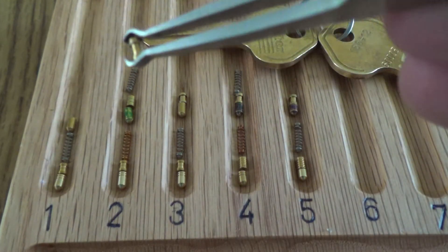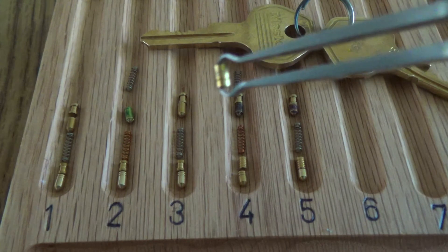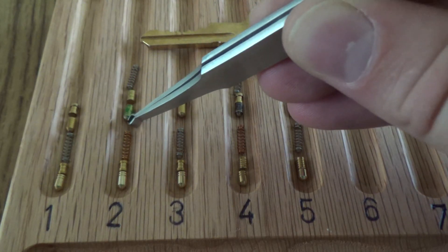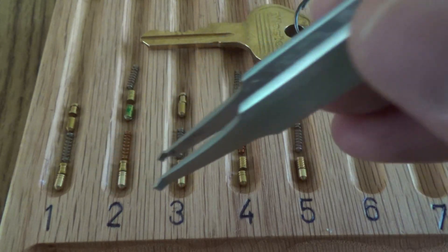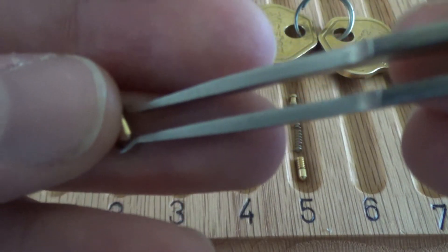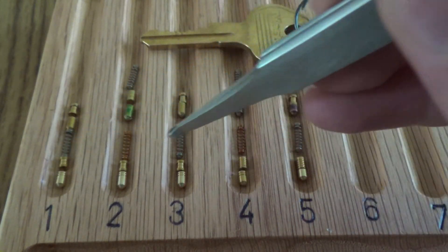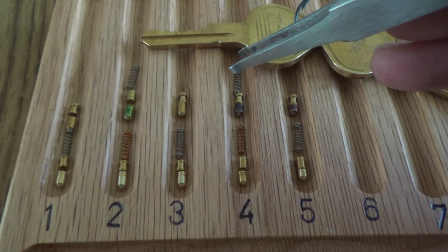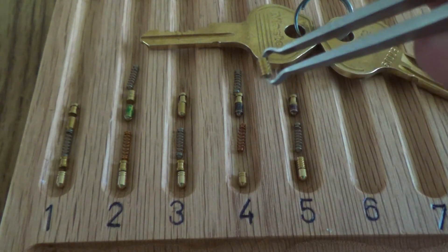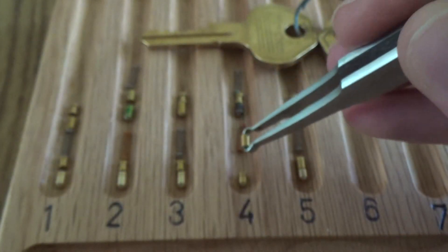Alright guys, one more thing. Before I reassembled this lock, I thought I'd show you the changes that I made. So the original is up here — in one, three, four, and five there were pretty normal spools. And then two had this pretty lame serrated pin, but it was with one of the longer key pins, so the serrations never actually came into play. So what I did was replace all of the — sorry — key pins. That's the third time I've made that mistake. With the serrated key pins that are in American locks.